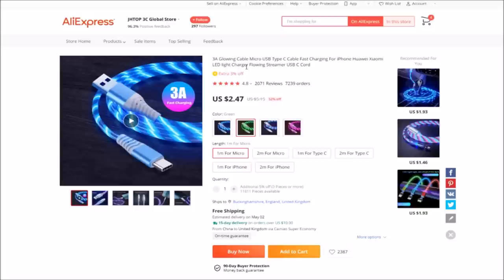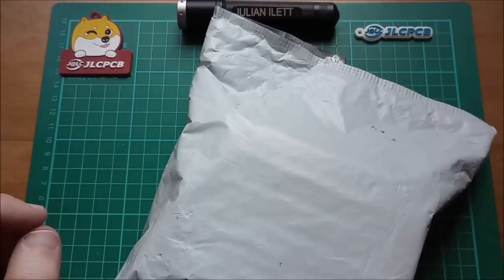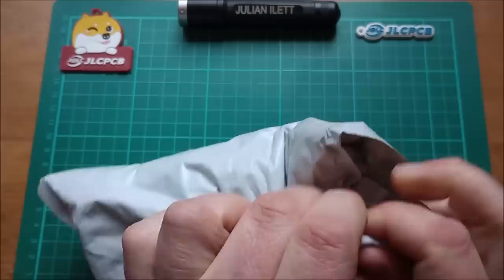Let's take a look at it on AliExpress. This is a 3-amp glowing cable, USB Type C — fast charging cable with LED light, flowing streamer USB cord. There are various colors: multi, red, green, and blue. I wonder whether there are three LEDs and in the blue one they're all blue and in the multi one they're three different colors. One meter, Type C was the one I got; you can get two meters as well, and also for iPhone — two dollars 47 with free shipping. This came from the JHTOP3C Global Store on AliExpress.